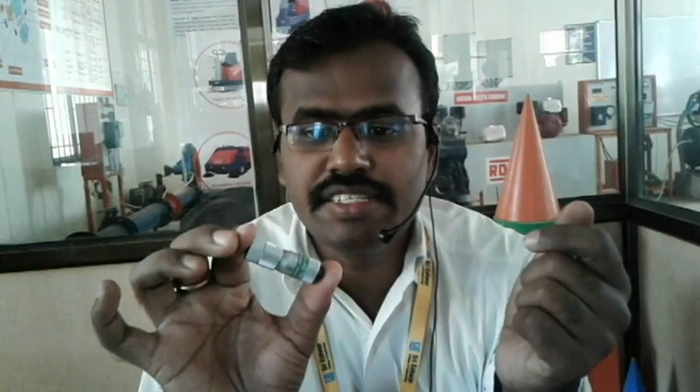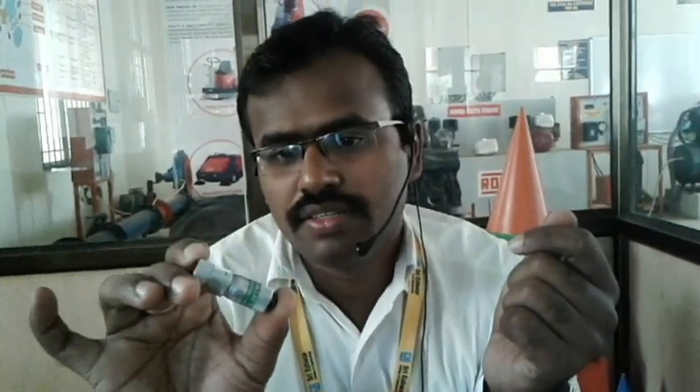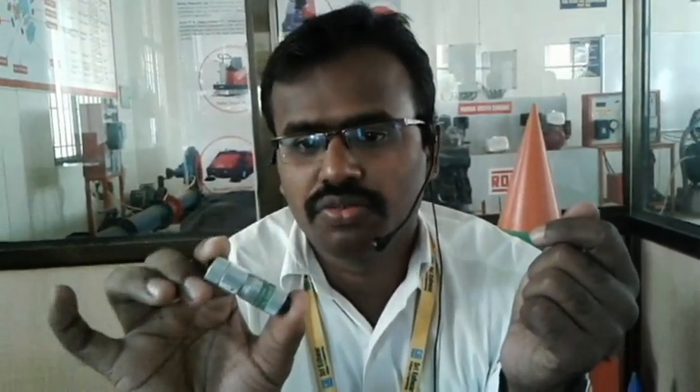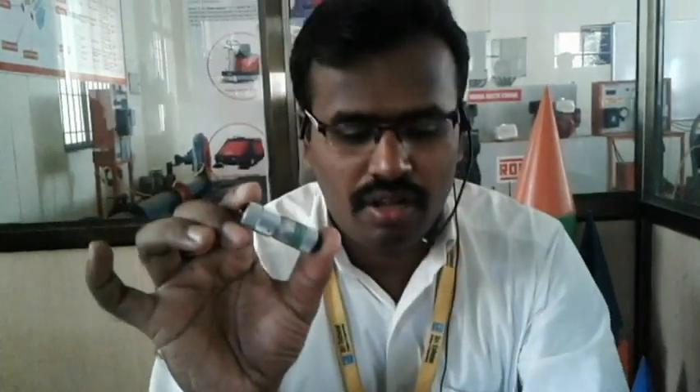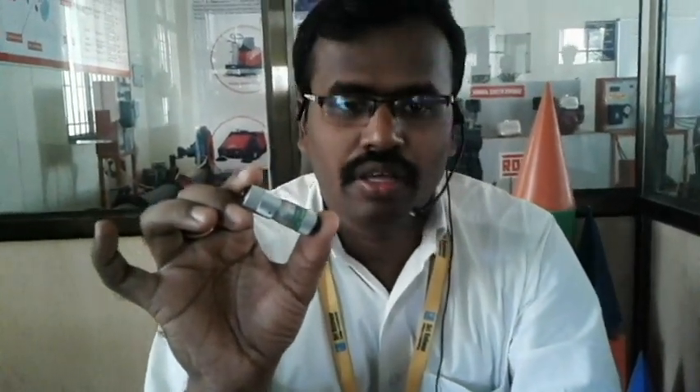Now I am going to demonstrate another instrument to measure the inside diameter. This is called an inside micrometer. This inside micrometer is used to measure the inside diameter of a ring or any other internal diameter for a component. This is the specimen, and I am going to measure its inside diameter.